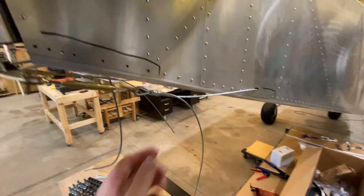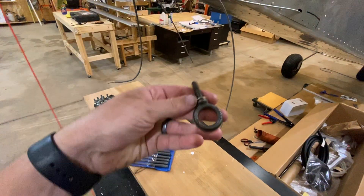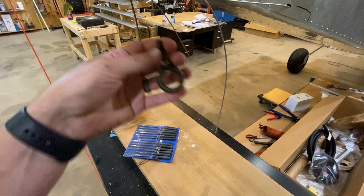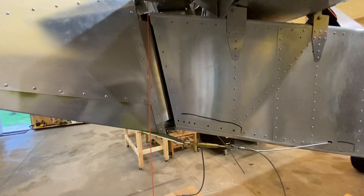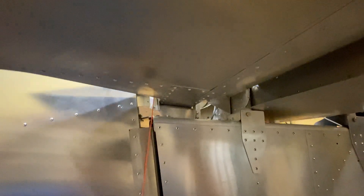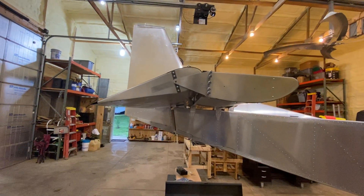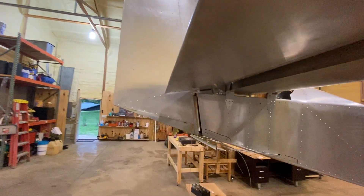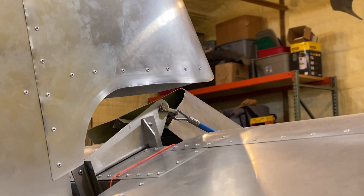I got my cables ran. Still gotta put the tie-down hook in there. Not sure — they make it for like $150 — it's almost like a tail skid that comes out that I've seen on some guys online, so I'm thinking about getting that. I gotta do some trimming in there. I don't think I have enough down elevator deflection, but I'll get the protractor out and see.